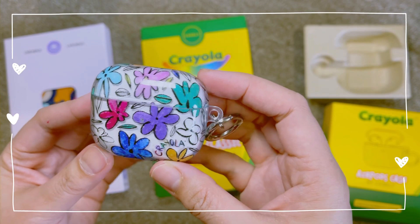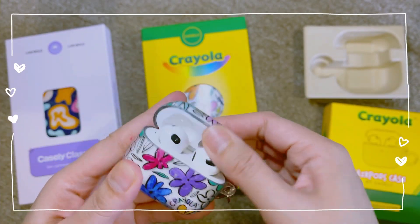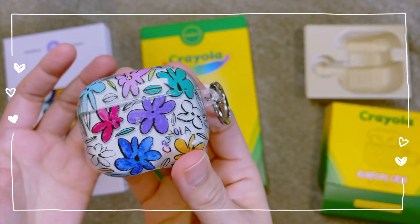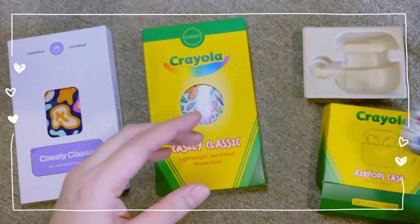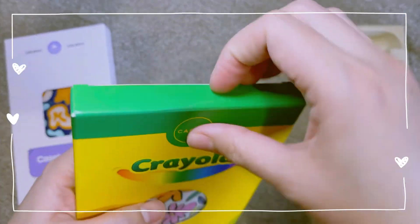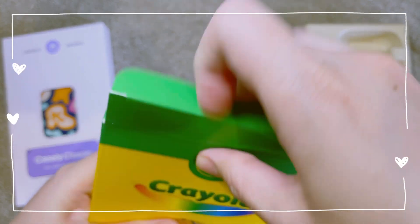The AirPod 3 case fit the AirPod perfectly with no issues, and I feel the art gives it a pop of color so it won't be too difficult to find in my bag or purse. My AirPod 3 case and my iPhone 12 Pro Max case have the same art.